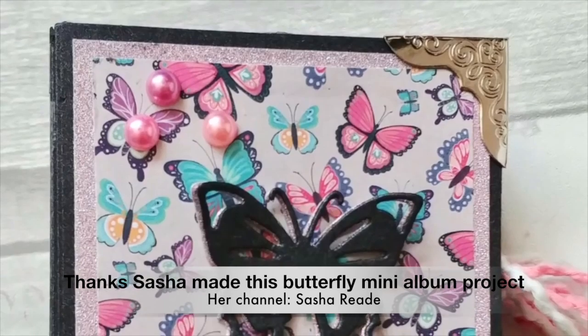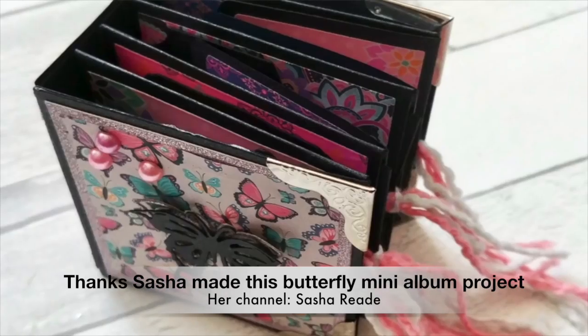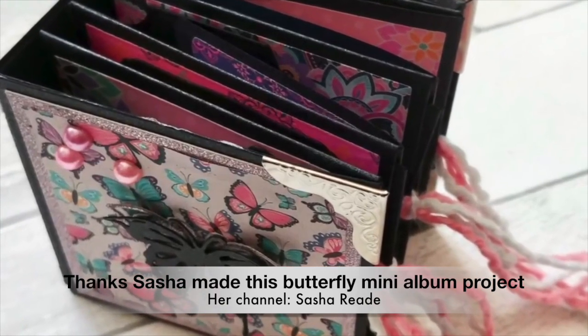Hi everyone, welcome back to my channel, or welcome if you're joining me for the first time. My name is Sasha Reid, and today I've got a very quick project to share with you from Alina Crafts.